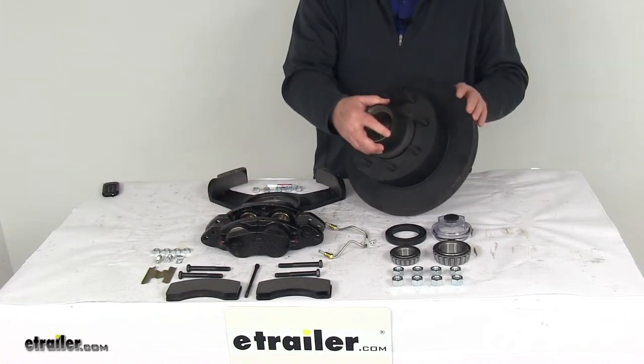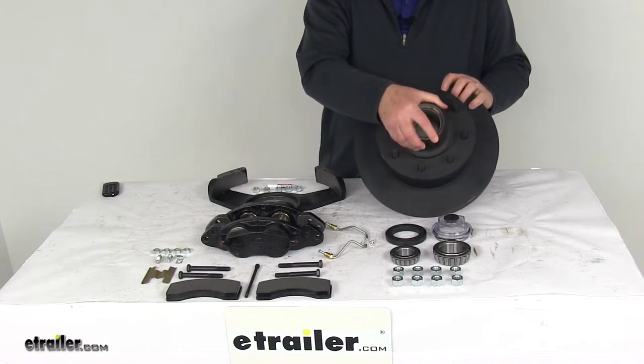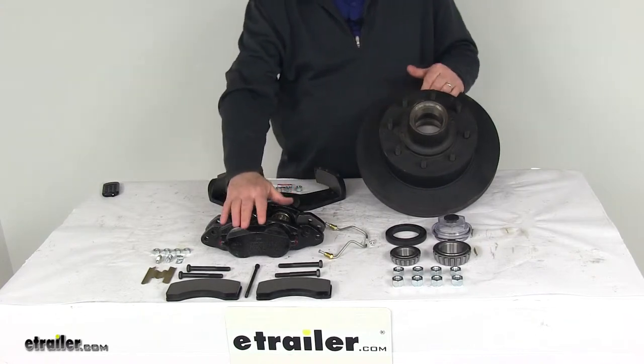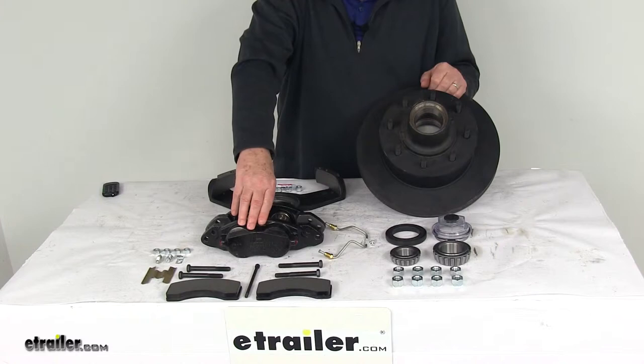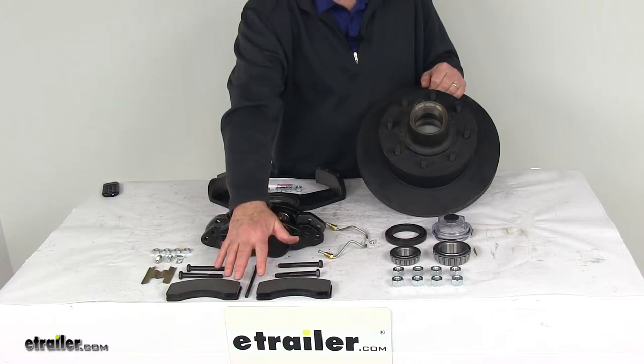The rotor itself is a vented design, which helps regulate temperature and prevent overheating. The included hub replaces your existing hub, and the caliper is a self-adjusting caliper to ensure maximum surface contact for smooth, equal braking. It comes with semi-metallic brake pads that resist heat and provide excellent grip.